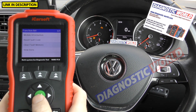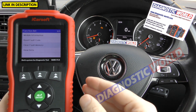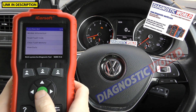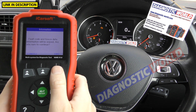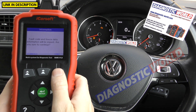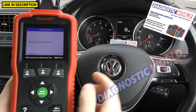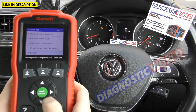Going back and clicking on 'clear fault memory' — let's say you've fixed the fault and put a new sensor in. We click 'clear fault memory', click OK, and keep an eye on the airbag light. There we go — the airbag light has gone off and we have 'erase operation done' on screen. So that's the process for the airbag system.